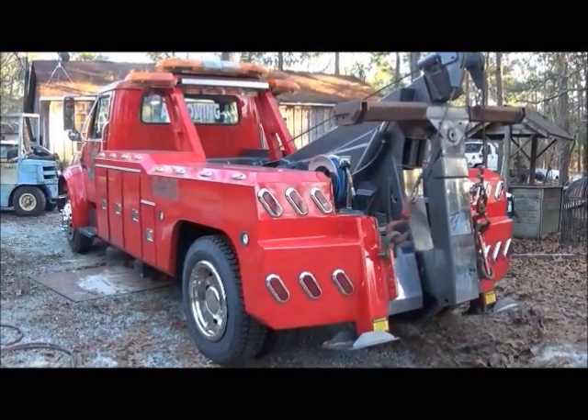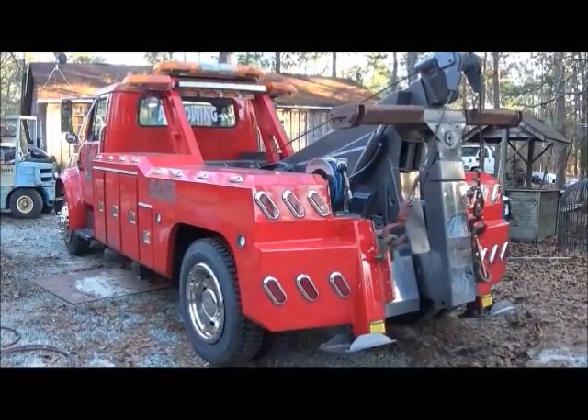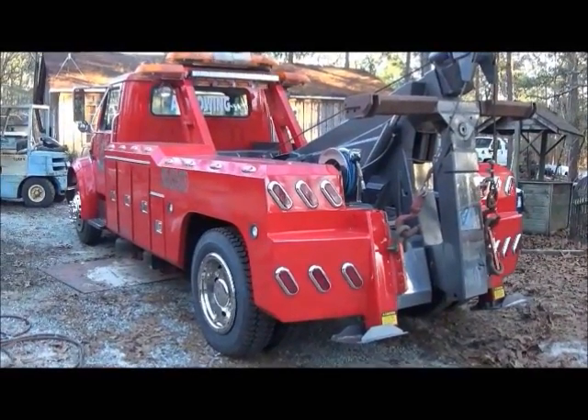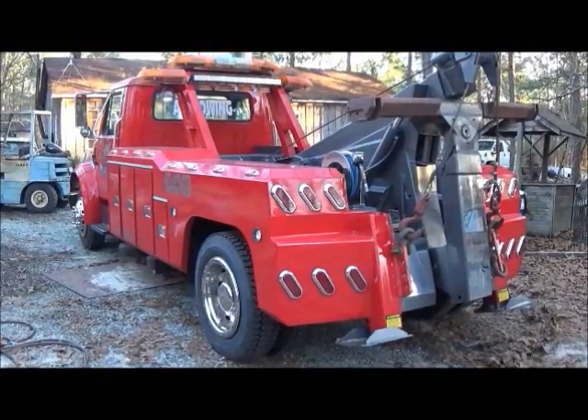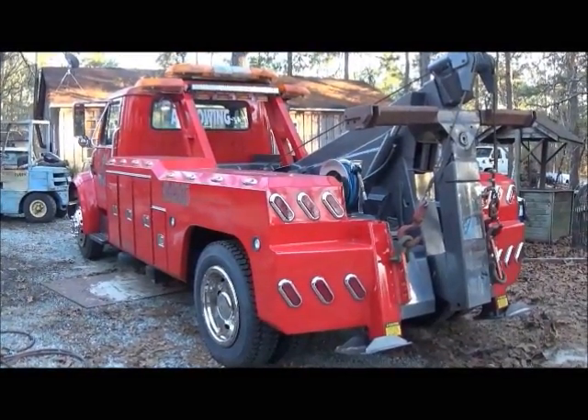Hey folks, Jonathan here. Wanted to do this new intro for anybody that's just now coming to my channel. Here's a wrecker I built two years ago. I also build rollbacks, rat rods, steam engines — you name it, whatever it is we're liable to build it.